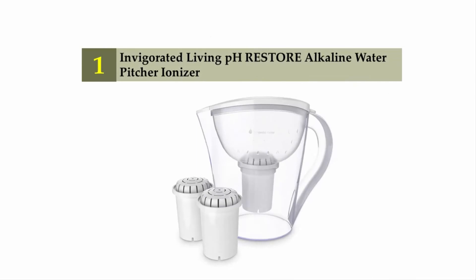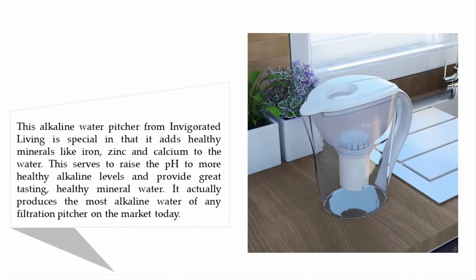Coming in at number one on our list: the Invigorated Living pH Restore alkaline water pitcher ionizer. This pitcher is special in that it adds healthy minerals like iron, zinc, and calcium to the water. This serves to raise the pH to more healthy alkaline levels and provide great tasting, healthy mineral water. It actually produces the most alkaline water of any filtration pitcher on the market today.